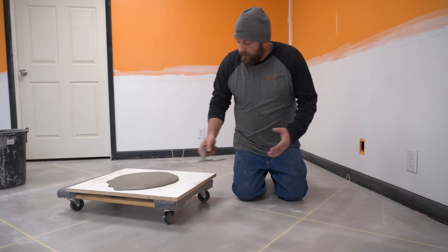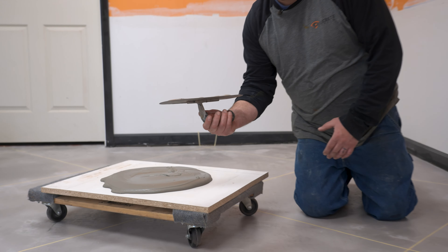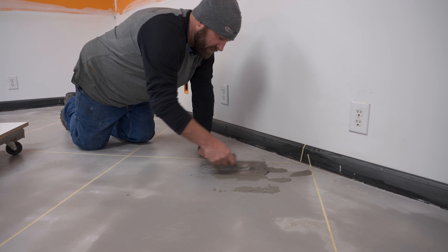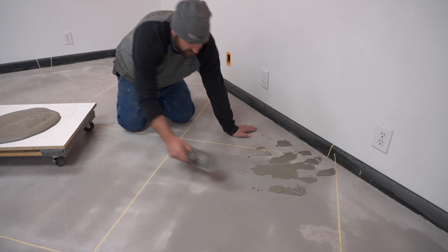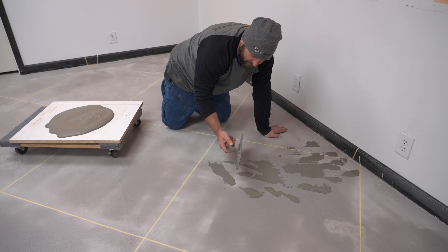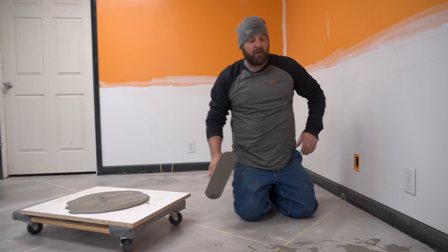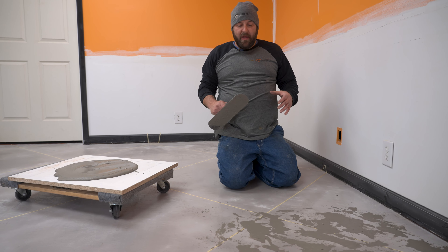To do the skip trowel, what I do is just dip your trowel in the material, get some on there, flip it over like this. Then come out here — I like to put it down like that and then just kind of take it and put some in different spots. You can kind of pull when you do this, too. If you have a bigger pile, you can pull off of those piles to kind of help spread it out. You just want to move your trowel in different directions and try not to get any particular pattern happening when you're doing it.